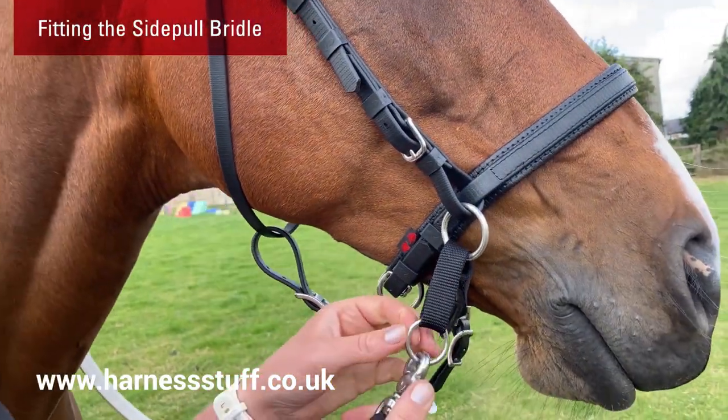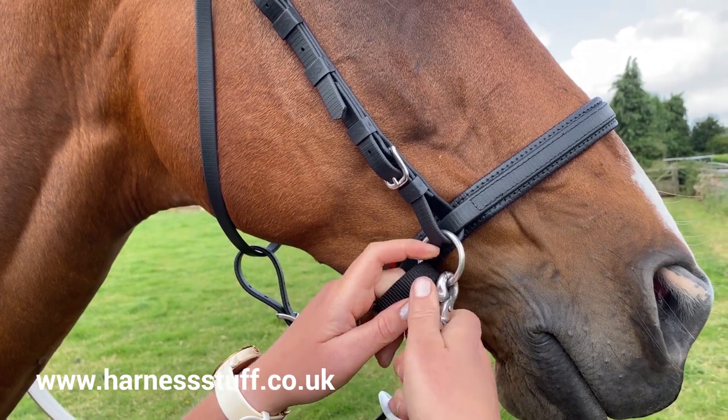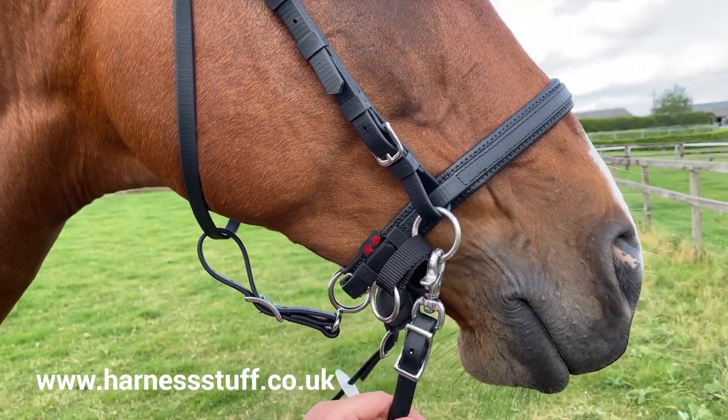If you are wanting to change between a scrawbrig and side pull action while out riding, the reins can simply be attached to the rings for the side pull bridle.